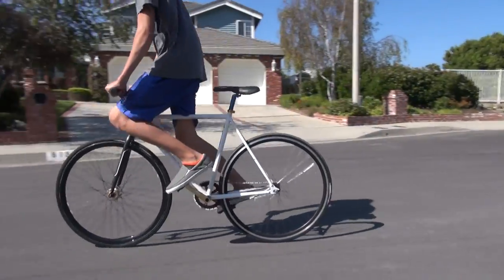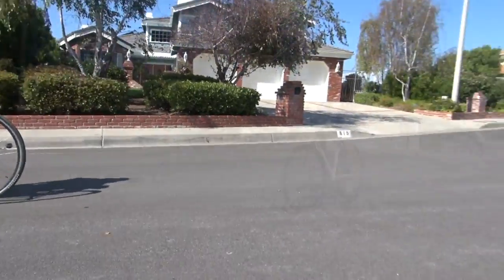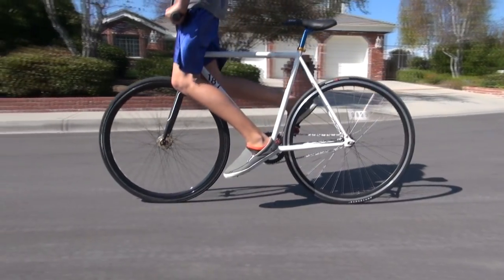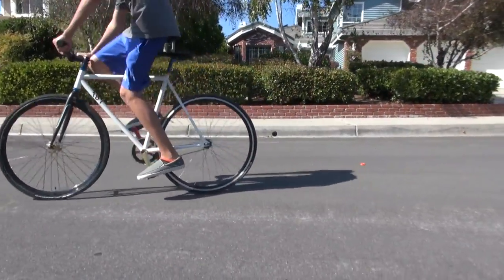Hey guys, this is going to be a video to teach you how to skid. What you're seeing now is a normal skid where you're going to lean forward, put your waist into your bars and lock your legs. You're going to push your legs towards the back wheel and that's going to stop your back wheel — it's an easy way to stop.